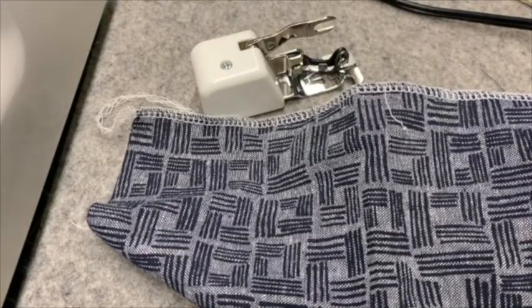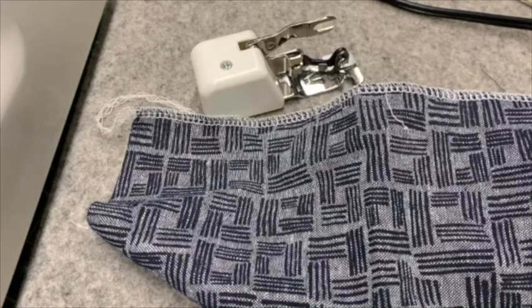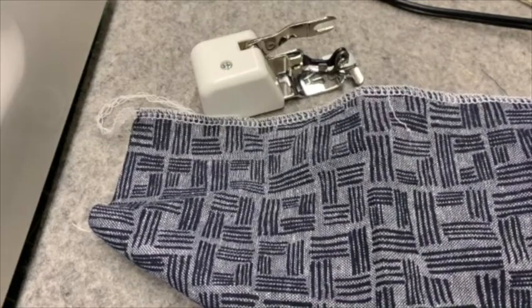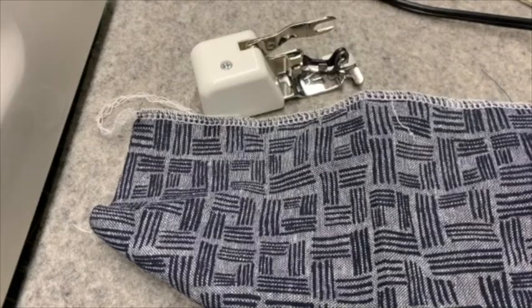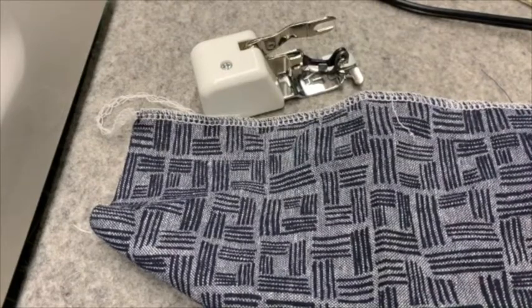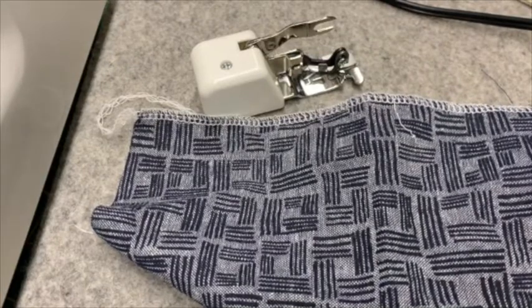When you're sewing a project and you need to finish seams, you have a few options. Many machines have a zigzag stitch, and that is a really great way to simply finish your seams. Some machines even have a stitch that might mimic the look of a serger or an overlocker, and you can always use that.